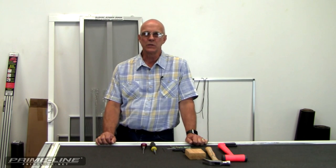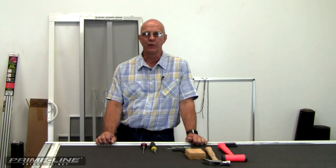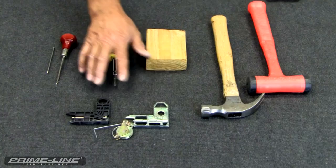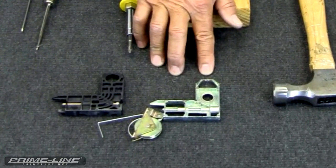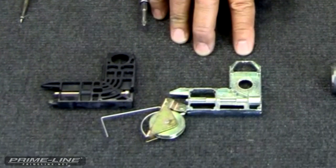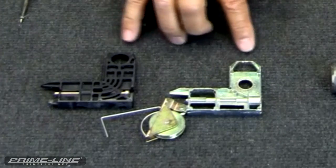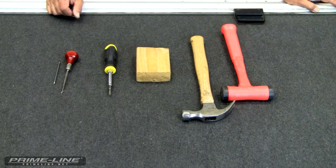Good morning. We're here to show you how to install a B569 screen door corner from Primeline or an 11556 screen door corner from Slideco. If you have a broken corner, you may see either style of these corners in the screen door. The Primeline B569 or the Slideco 11556 will replace either one of these corners. These are the tools we recommend you use to replace the corner.